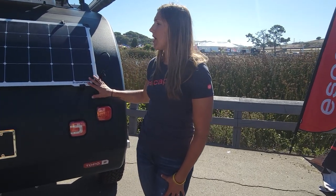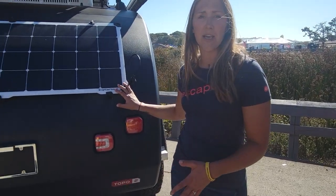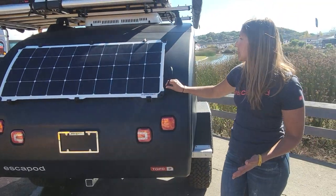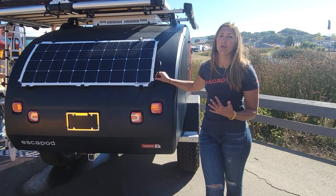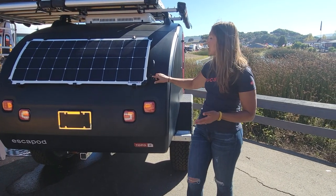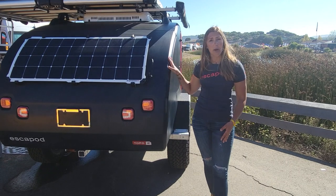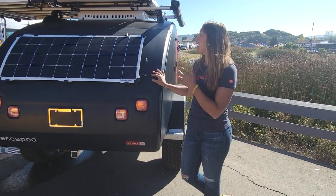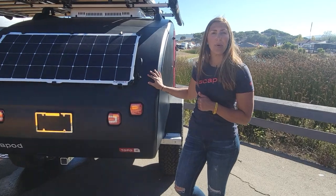You'll also see a 140-watt solar panel that comes standard on every Topo 2. This will charge when it's plugged into the trailer and you're towing it behind your vehicle. It's also removable with a little kickstand and a 12-foot extension cord, so you can park your trailer in the shade, position the panel in the sun, and charge up the lithium battery that's on board your Topo 2.